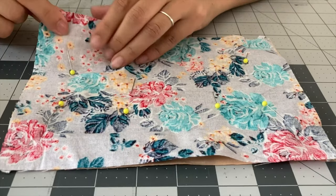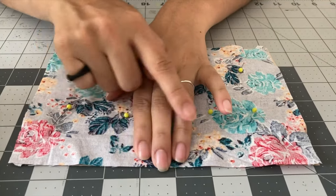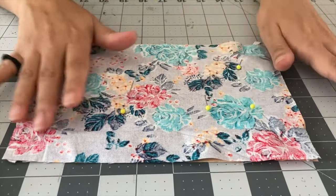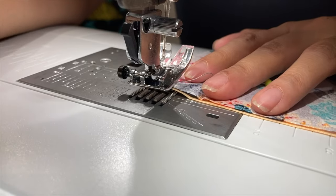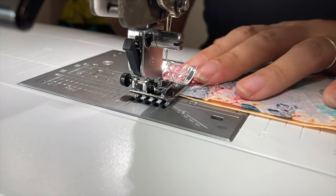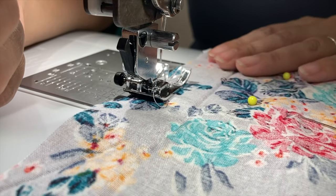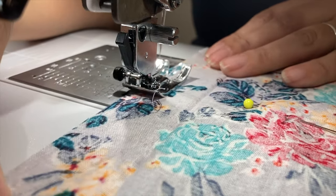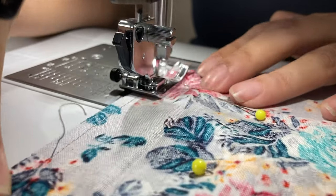Now we're ready to sew. Before we sew, we're going to leave a little gap about three fingers wide, or two inches. You're going to leave that gap so we can turn our project inside out later. We're going to sew the four sides, leaving that gap. For today we are using a quarter-inch seam allowance, and I like to start sewing from the middle of one of the longer sides, just because it's a good placeholder for knowing where to leave the gap to turn the project over later.